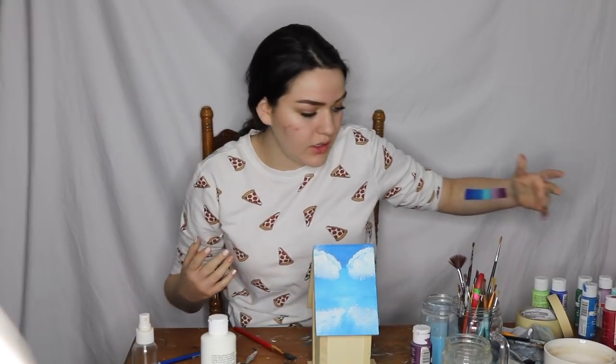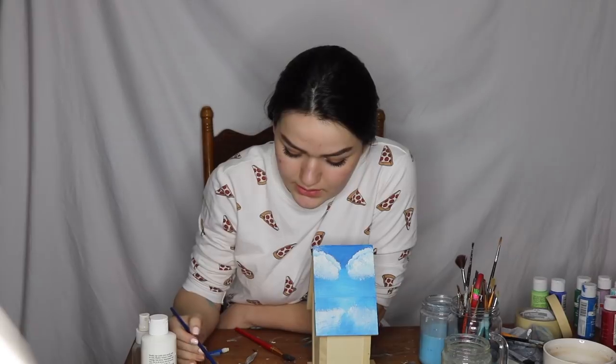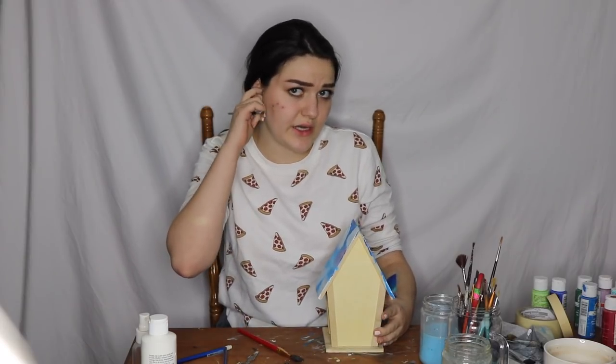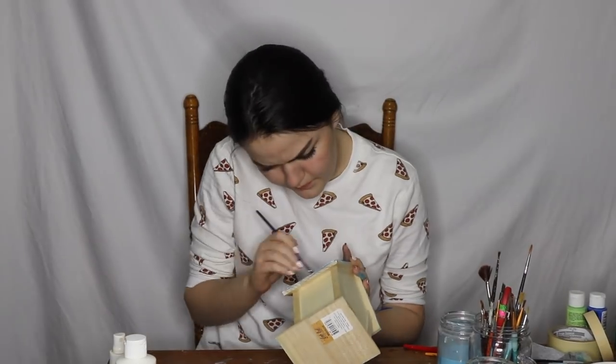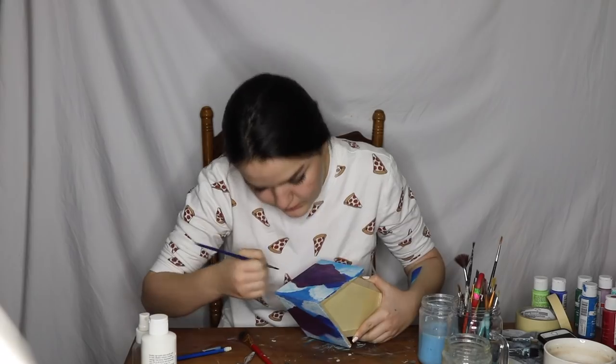We are going to move on — I didn't put my dark blue in the corner. I don't know why I was thinking so much. Let's see, if I take dark blue and some purple, what kind of color does that give me? We're going to put a little mountain back here. Now we're going to draw our big mountain. Boom. Mountains. Beautiful. And now we've got to wait for it to dry.